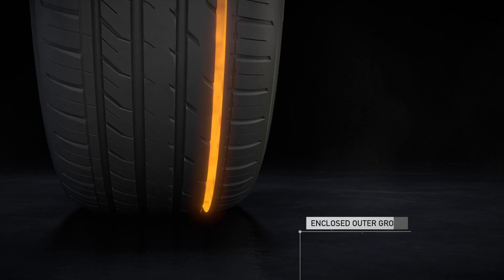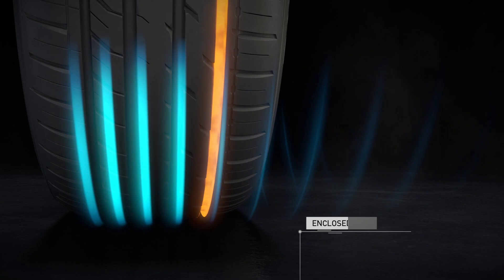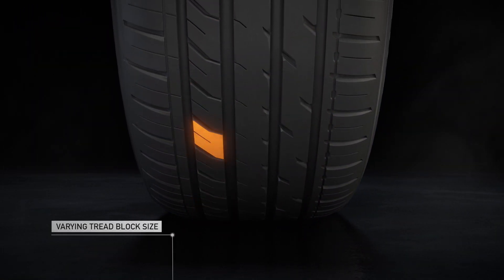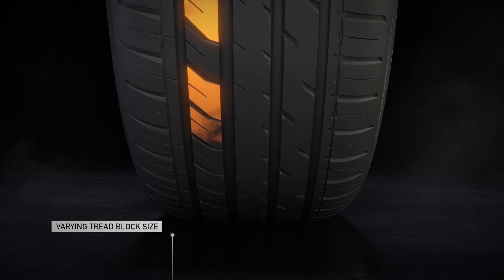To achieve a more comfortable drive, the DX patterns have been developed with an enclosed outer groove that counters sound leakage from the side of the tyre. Plus, a varying tread block size is randomly arranged to prevent unwanted repetitive frequencies.